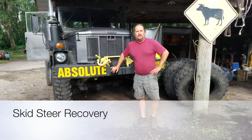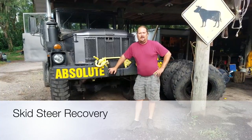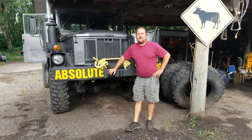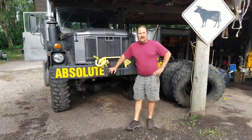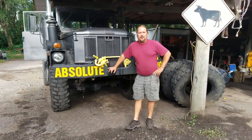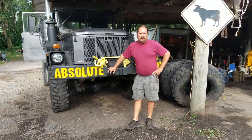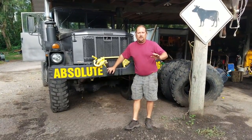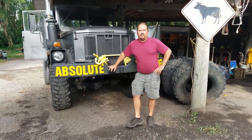How's it going out there? My name is Ricky with Absolute Towing. I'm going to take the big six out today and try to recover a track steer — or a skid steer — that doesn't have tracks. It weighs about 6,000 pounds. I'm going to make this video and try to show you how to do it safely. If you see me doing something that you think is not safe, leave a comment below, because this is all about safety and doing things the right way.